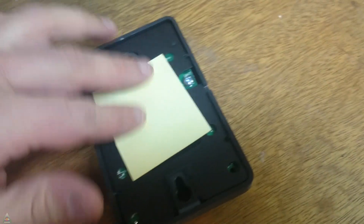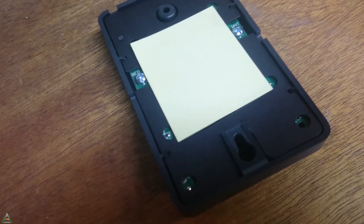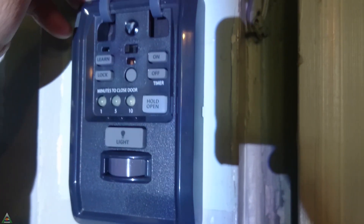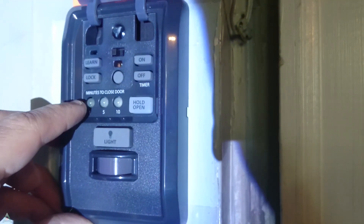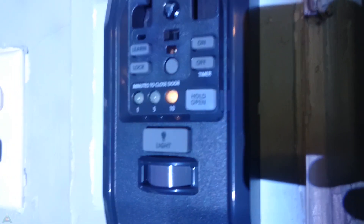On the back of the Chamberlain control panel, you'll have two screws — one for the white wire and one for the red wire. Your existing control panel should already follow the same scheme, so you reconnect those wires to the new panel. This panel also gives you the option to have the garage door automatically close after one, five, or ten minutes. Press and hold the on button to set it, and the door will blink as confirmation it received the signal.